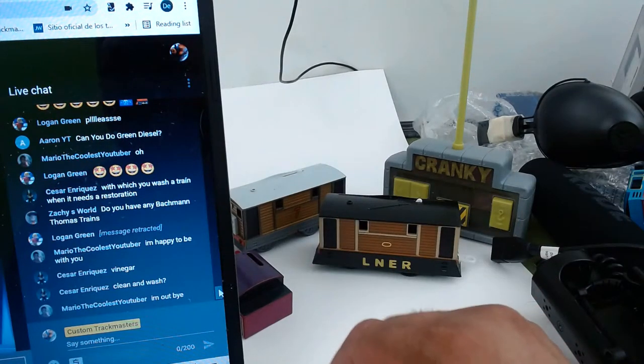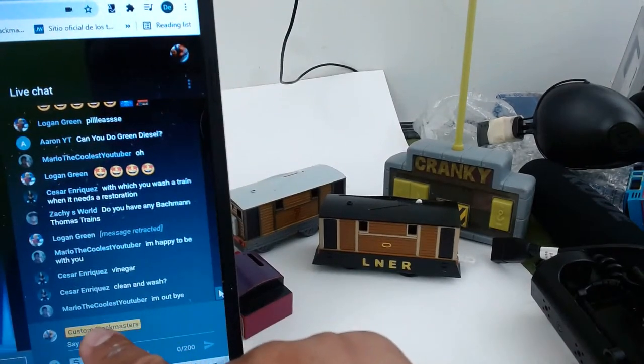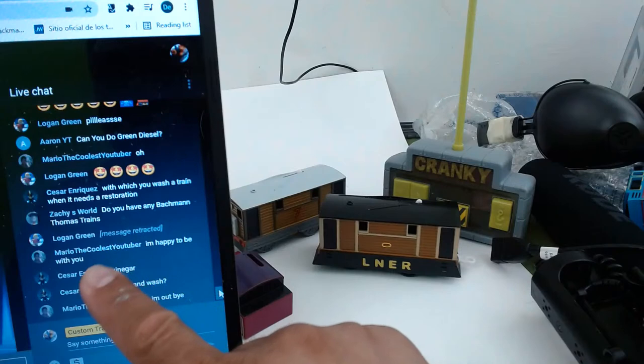We're already at 23 minutes. Send me good questions, guys — I'm answering your questions right now. Any other quick questions?